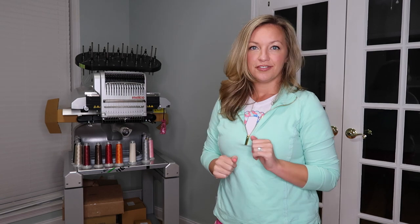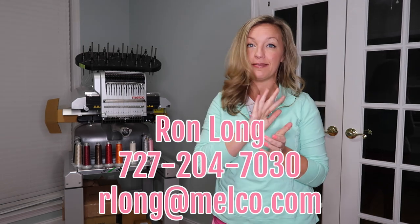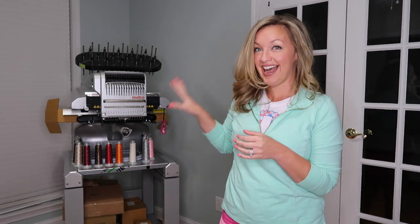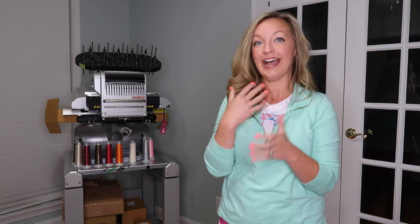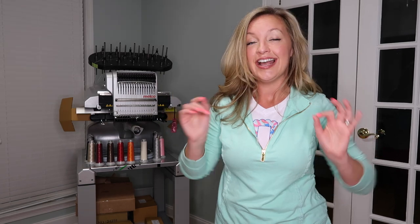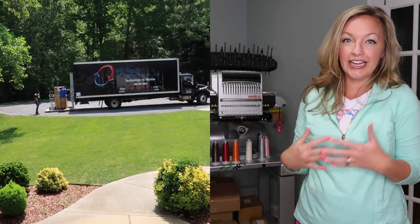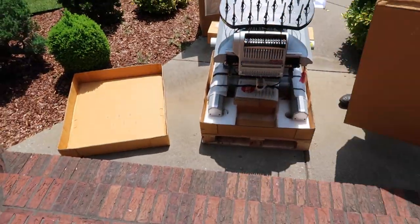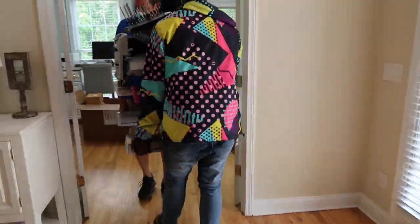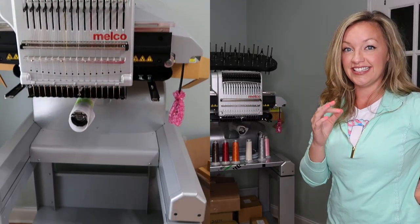Guys, this has been such a wonderful experience getting this machine. I worked with Ron Long — I'll put his information here — he was an amazing sales rep who helped me figure out exactly what I needed. He was amazingly prompt with any questions or updates. And the white glove service: they literally delivered it, brought it in, set it up for me — the cart and everything — set on the machine. I didn't have to touch a thing. No one had to break their back; I didn't have to get a truck or call neighbors to help move it in. They did it all for me.